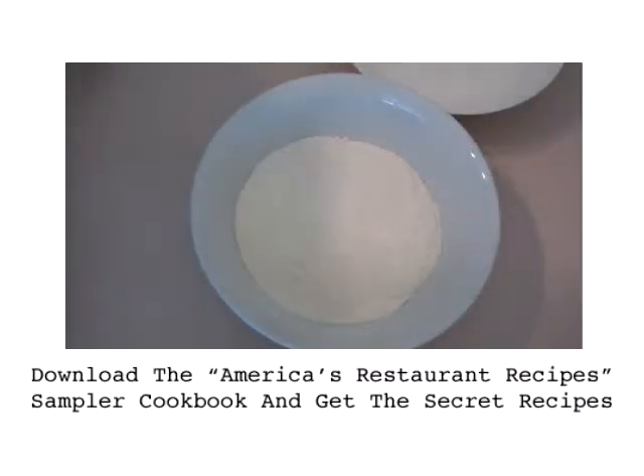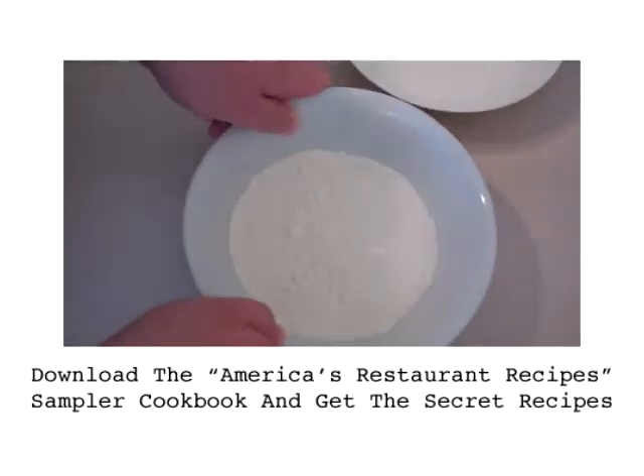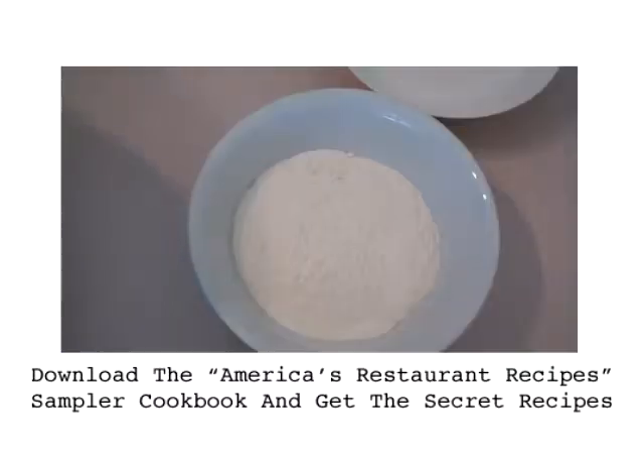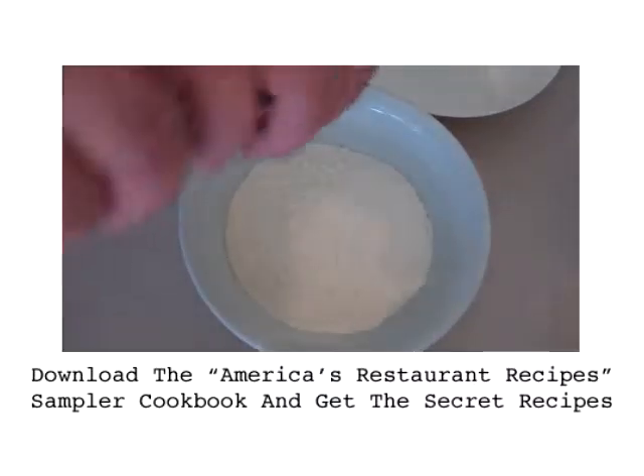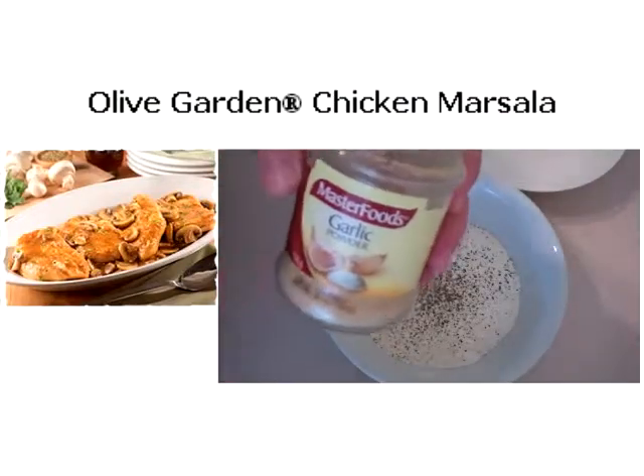The first thing we're going to do to get started on our fried chicken is into a bowl with some plain flour, and we're going to season it. First I'm going to be adding in some salt and some pepper, and also some garlic powder.